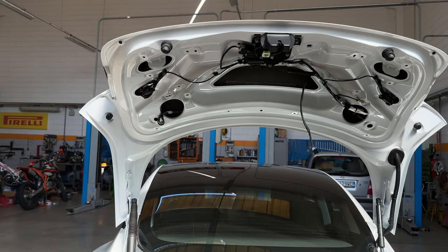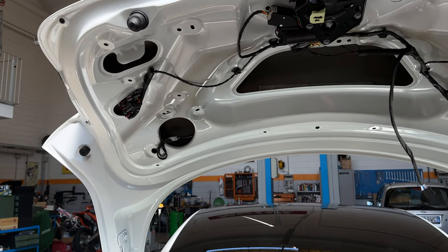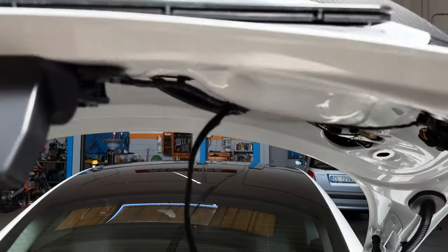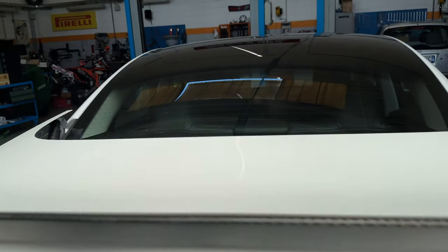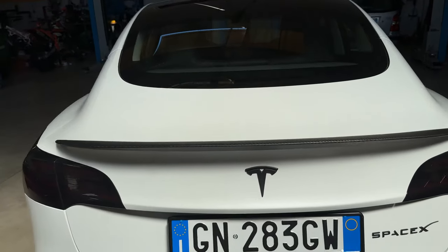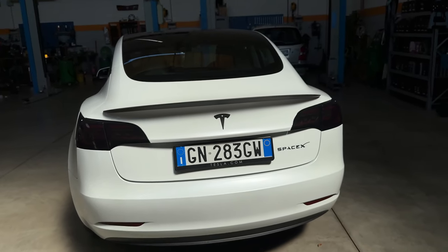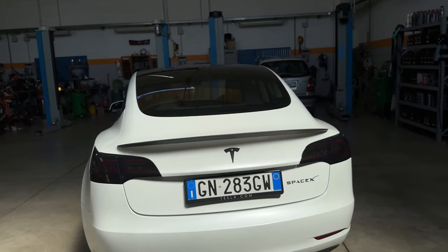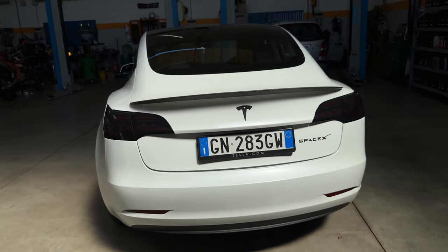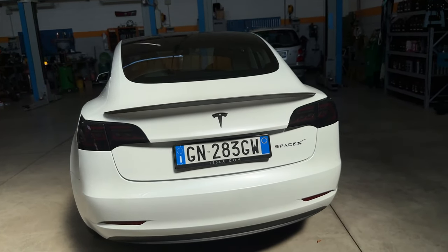È stato uno dei lavori di installazione più difficili che abbiamo fatto, anche perché tendo a fare un lavoro meno invasivo possibile e soprattutto pulito, perché vedere cavi in giro non è la cosa migliore, soprattutto su una macchina minimalista. Al di là di questo i fari sono quelli che avete visto prima: garantiscono un ottimo aspetto estetico, ma soprattutto anche quello funzionale. Sono omologati, quindi teoricamente legali, e fanno molta più luce rispetto a quelli stock originali.